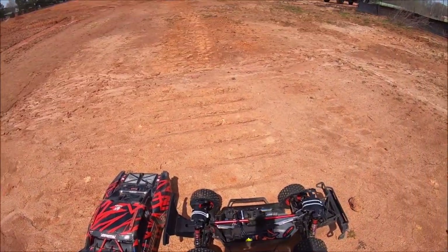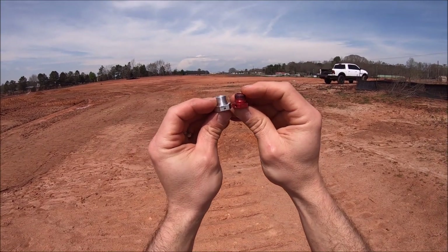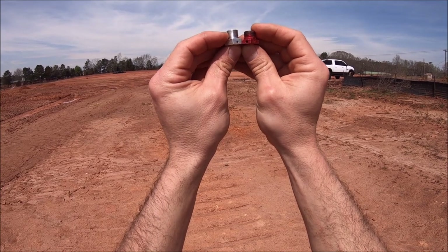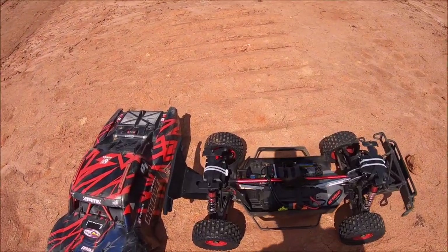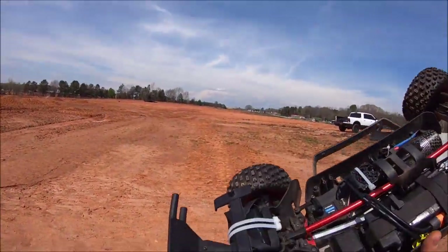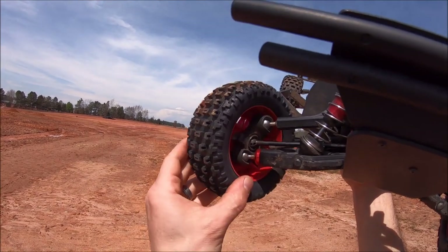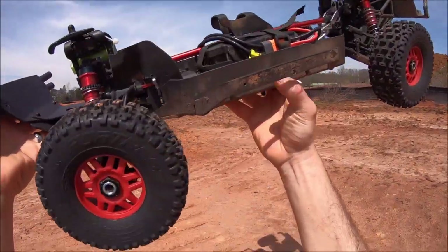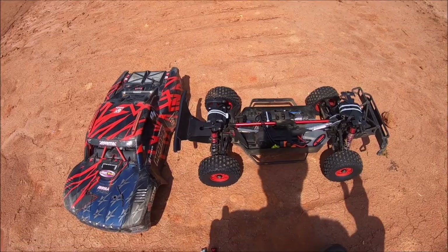The second upgrade is these wheel hexes right here. This is the stock one, and Mitch has made one that's two millimeters thicker to extend the wheel out another two millimeters. What was happening is, if you're bashing for a while, the rim was actually rubbing on the hub because of the hex being just a little bit too short. It was causing the wheels to fly off — your wheel nut would come loose, your wheel would fly off, or you would strip out your hex.